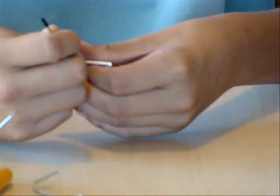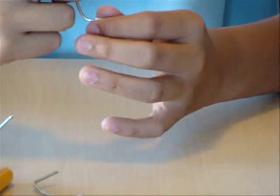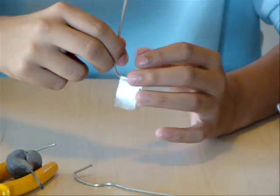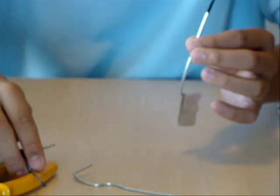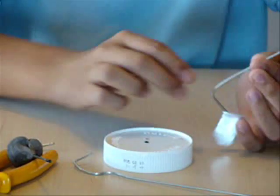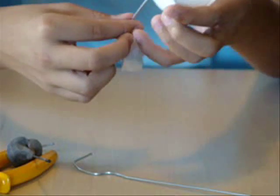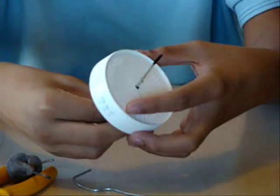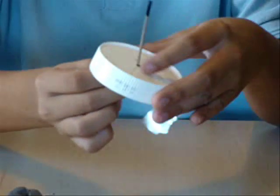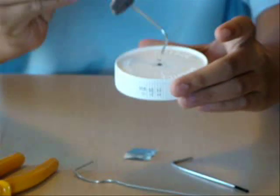Then you fold it so the strips hang on both sides next to each other, like this. Then you take the peanut butter jar lid and push the hook — the metal hook — through the hole in the middle, like this. Then you should put clay around it so it ends up like this.